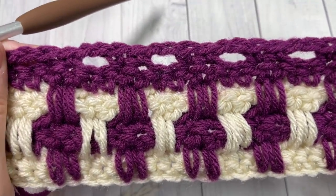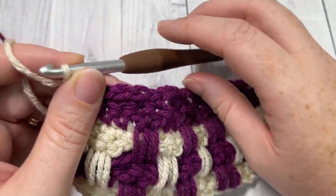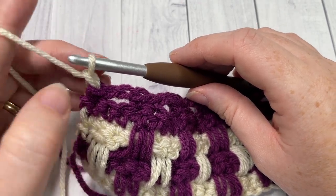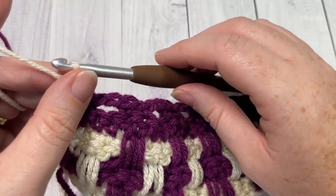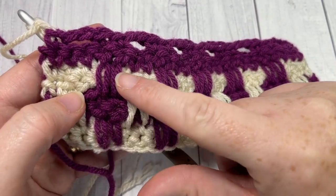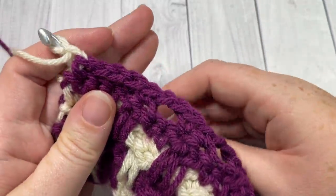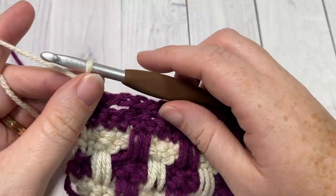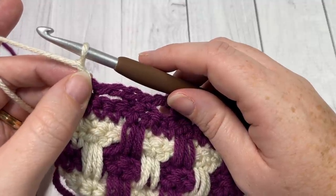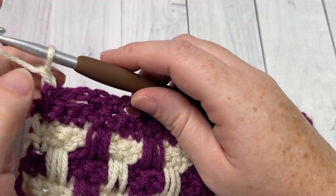That brings you to the end of the pattern repeat. Now repeat rows five through eight eight more times with color B — which gives you ten rows total of color B long double crochet stitches. After that, fasten off color B, join color C, and repeat rows five through eight ten more times.